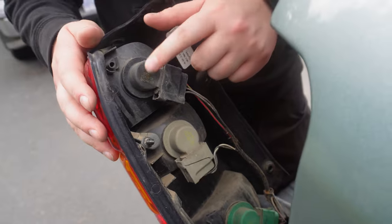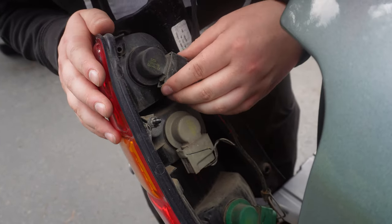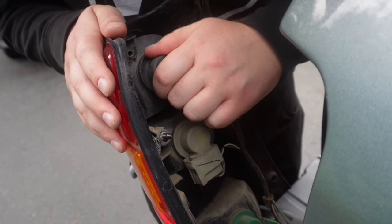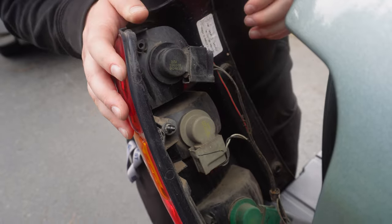We're replacing this one. There's the old bulb — just had to unscrew it. Turn and then pull — turn it. You shouldn't have to force it too much.